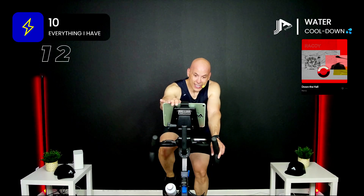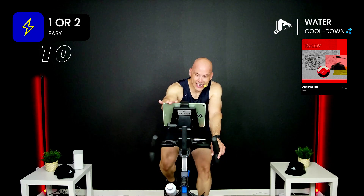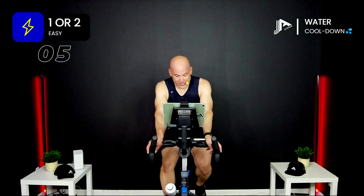Oh man! Just get it right. Start this track over here — so good.